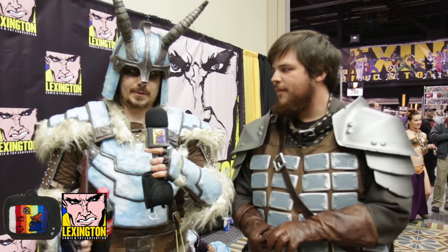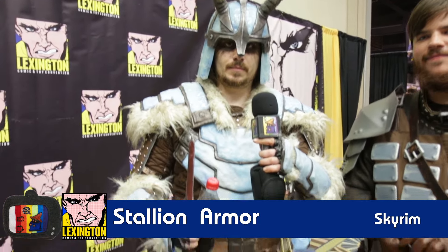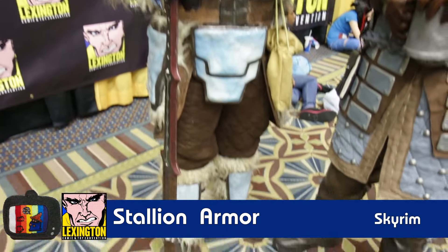This is my Stahlrim armor from Skyrim. I built this armor because it's my favorite armor in the game, and it's like a remake of the older set from one of the previous Elder Scrolls games, which is also my favorite armor. So that's why I built this one.